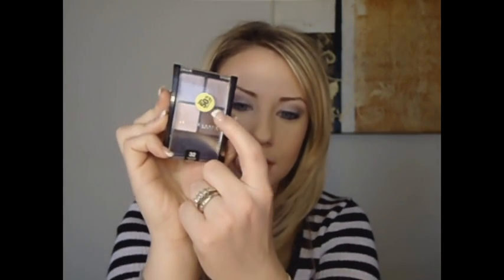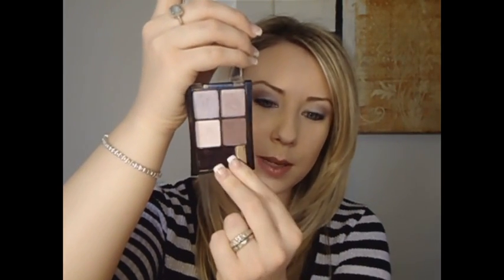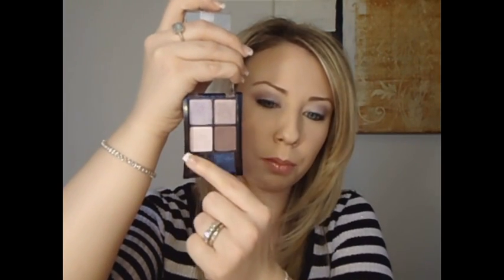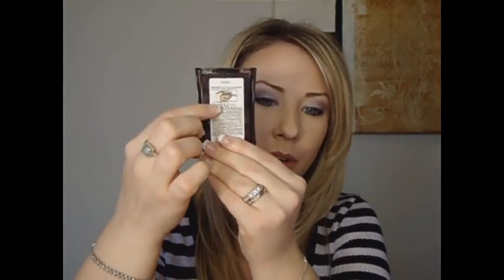Today I'm using the Maybelline New York Quad that I just picked up at CVS. It has a 50% off sticker, so pretty good price. CVS has a massive makeup sale going on — you can check out my haul in the down bar. This is the quad in Lavender Lilts. It's really handy because it has all your colors labeled: crease color, lid, brow bone, and outer corner. It even has a little diagram on the back showing where the colors go.